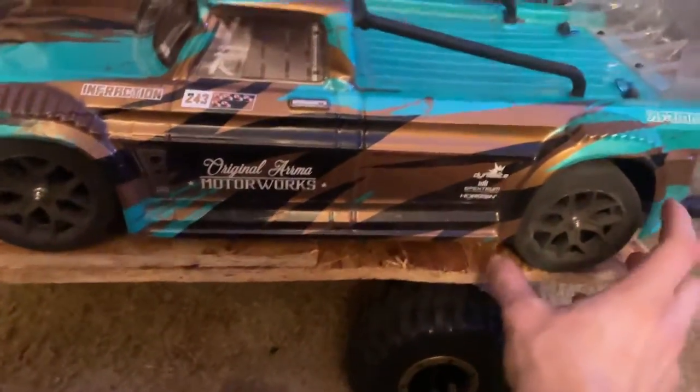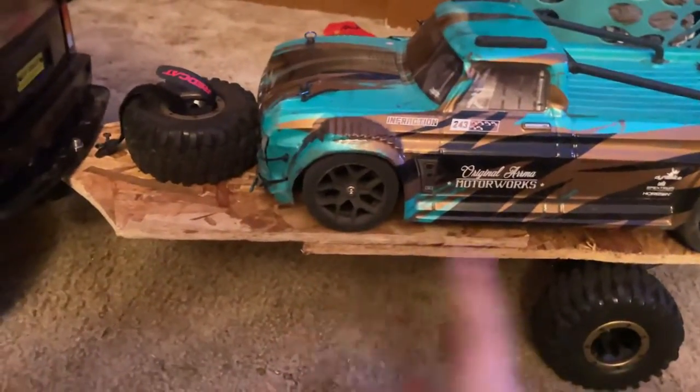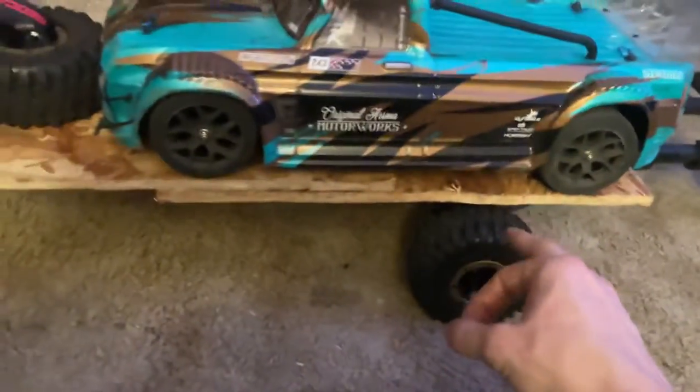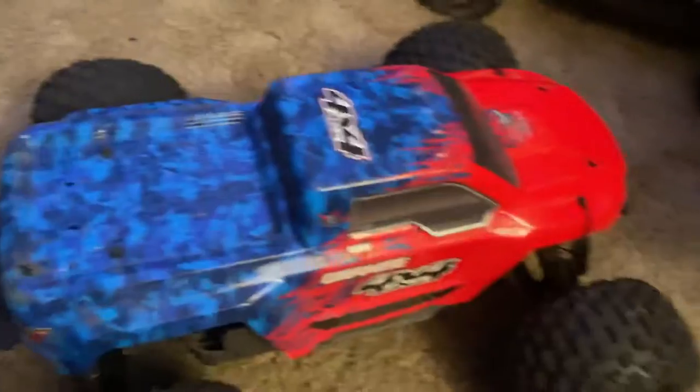I'll probably get something that just goes on the side. This is just a rough draft of a trailer. It's made out of wood and zip ties, it's not really the greatest. As you can tell, this rear end - this Slash two-wheel drive is actually the main idea for all of these RC cars.